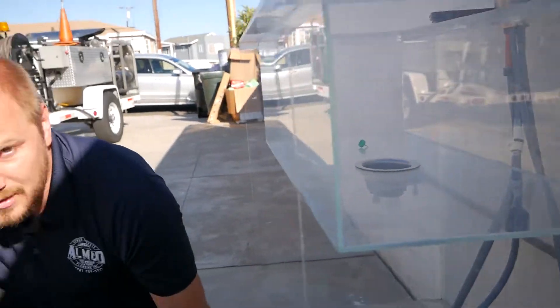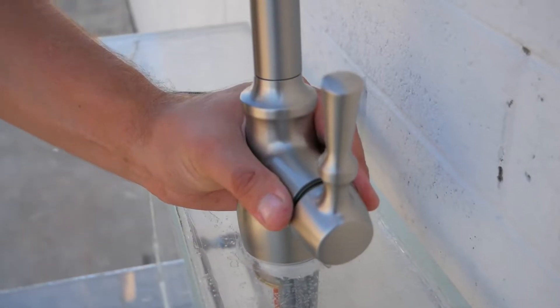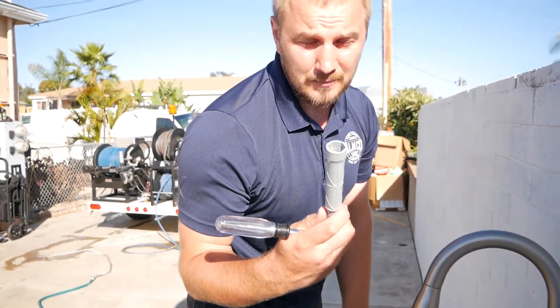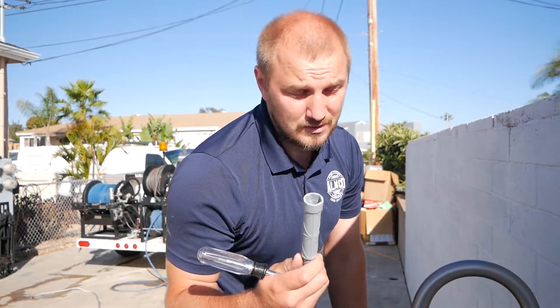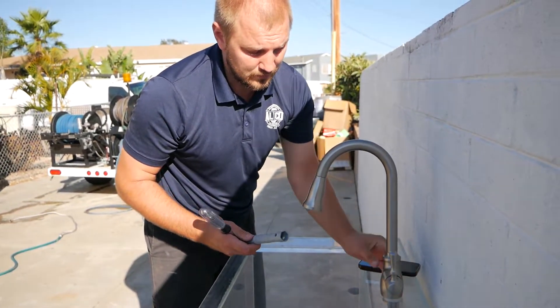The faucet is easy to move — it's loose. This tool doesn't help you tighten it. You need to use a special basin wrench to tighten the nuts to stay secure. Otherwise it's going to be loose and water will be leaking.